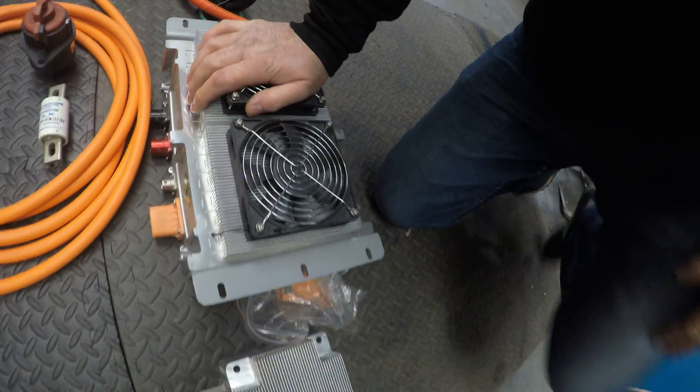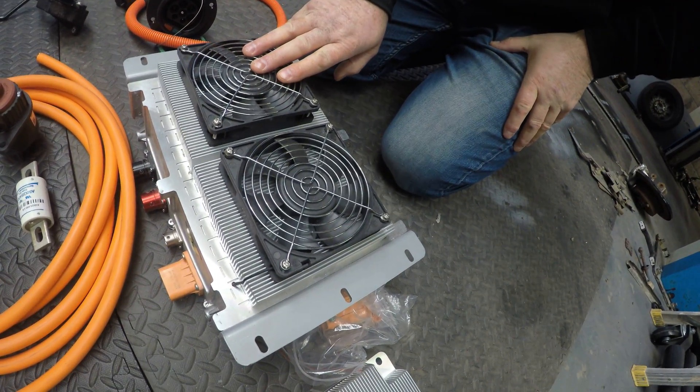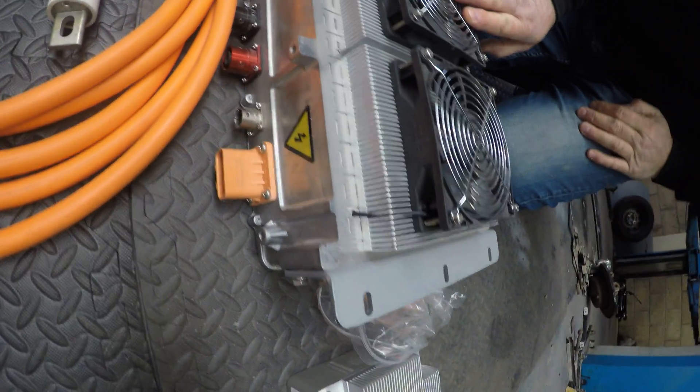Next to that we have a 6.6 kilowatt AC charger. This basically tells the battery when it's charged and when it needs to charge.